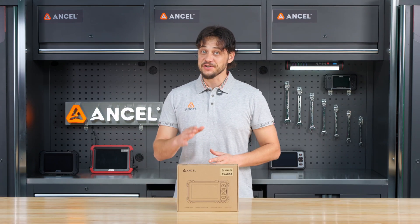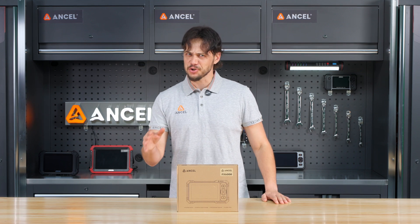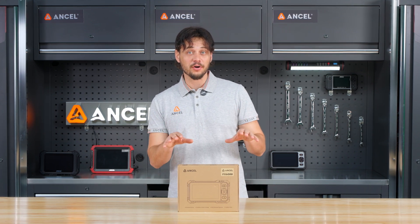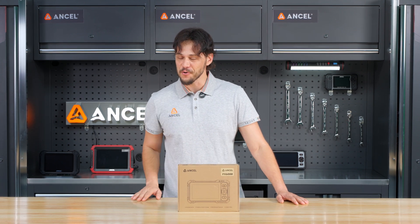Hey everyone! Welcome back to the Encel channel. If you have dealt with the check engine light that just won't go away, confusing repair costs, or you just want to take care of basic repairs at home, this video is for you.